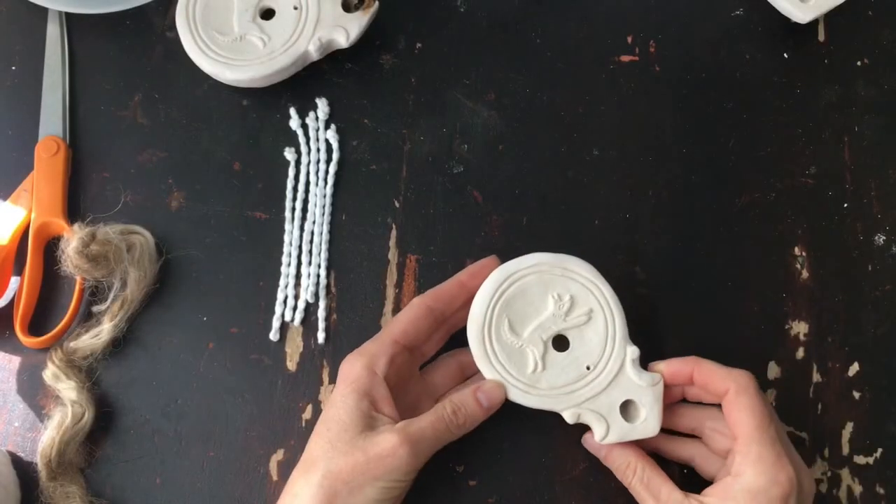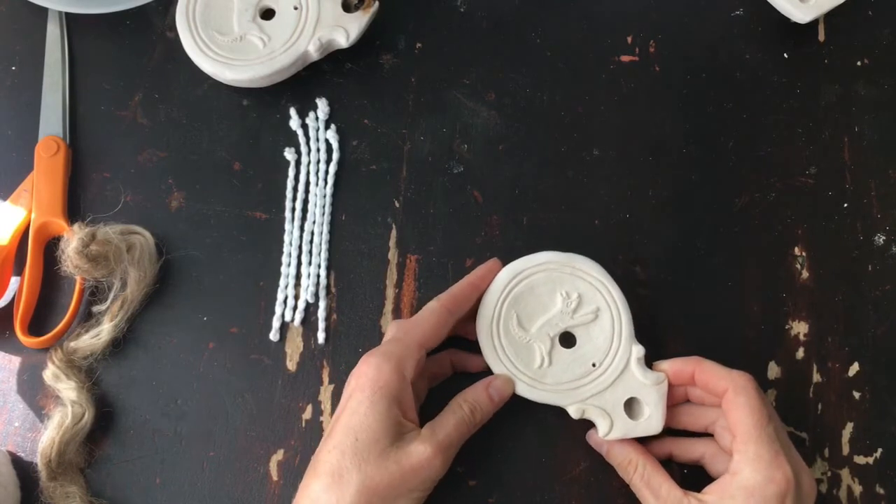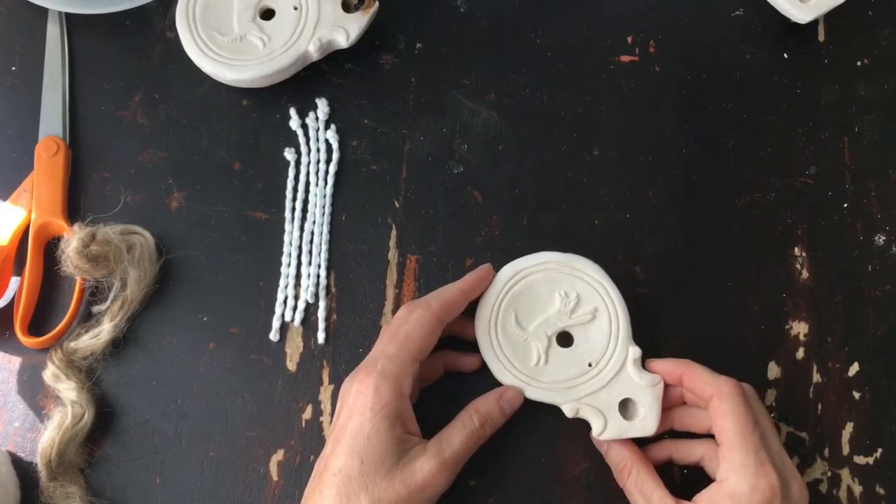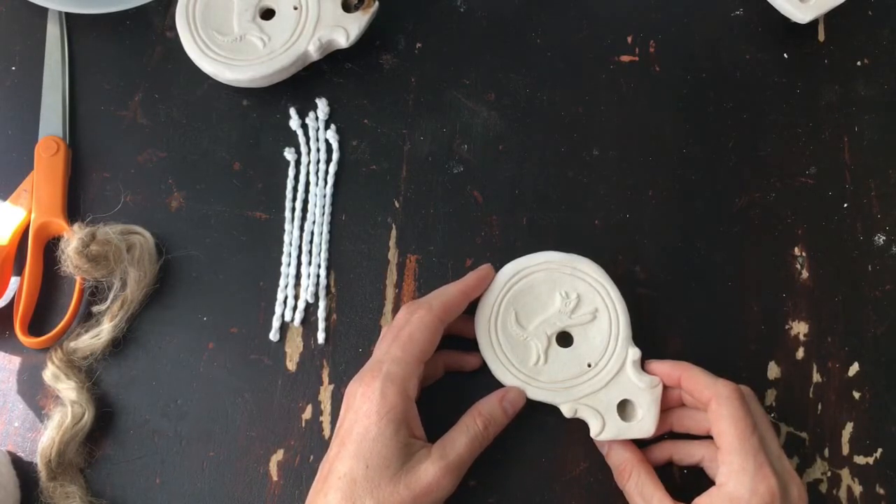This little video is to help talk about how to use the little Roman oil lamps that I just made, and also how to make a replacement wick if you like, if you use up the one that it came with.